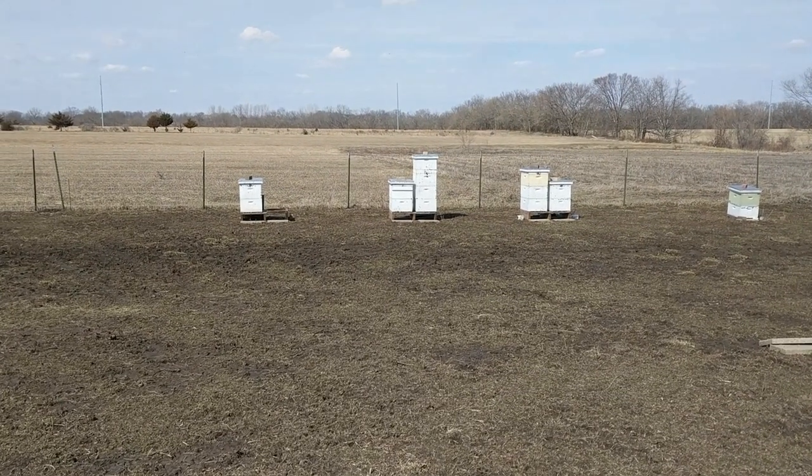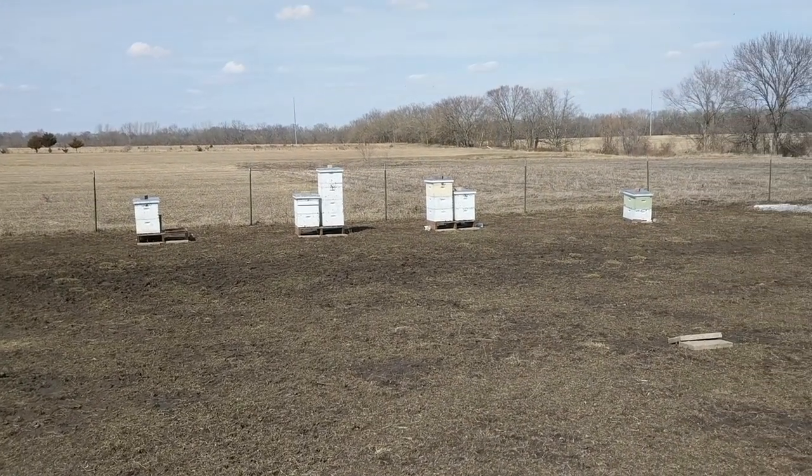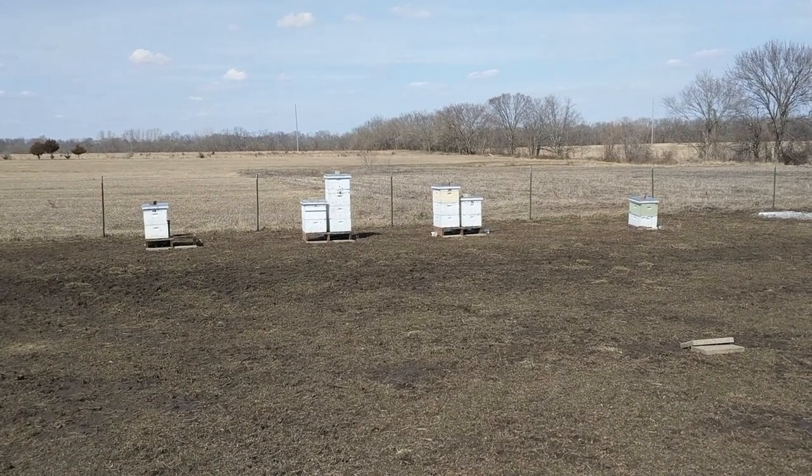Hey gang, John here at Chitwood Family Farm, getting ready to take care of some of the bees here at the farm.